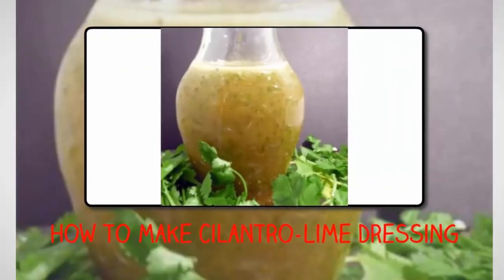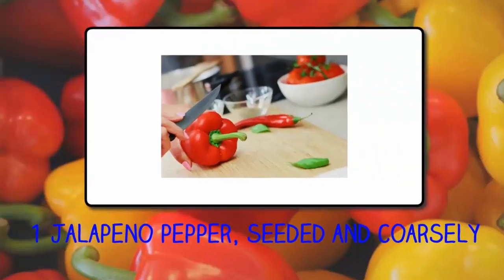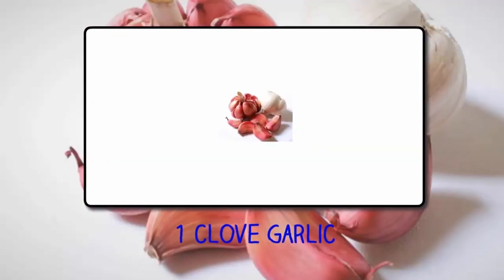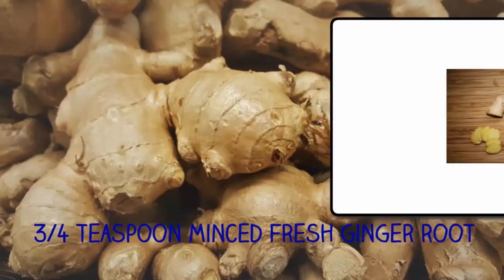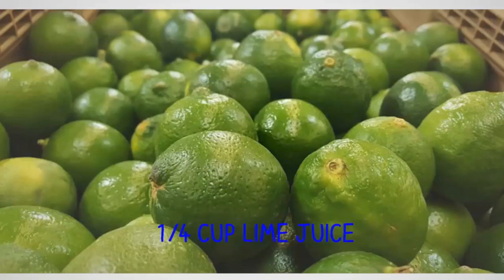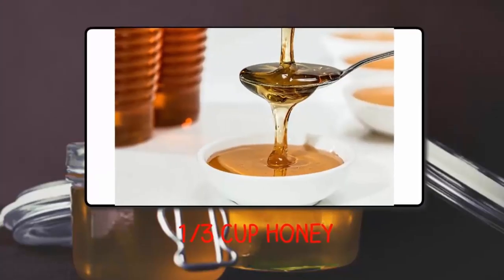How to make Cilantro Lime Dressing. Ingredients: 1 jalapeno pepper, seeded and coarsely chopped; 1 clove garlic; 3/4 teaspoon minced fresh ginger root; 1/4 cup lime juice; 1/3 cup honey.